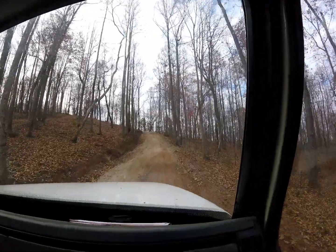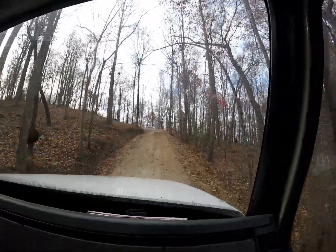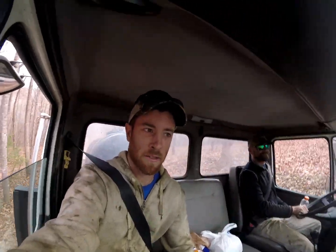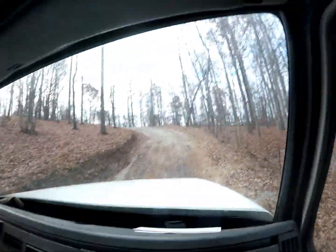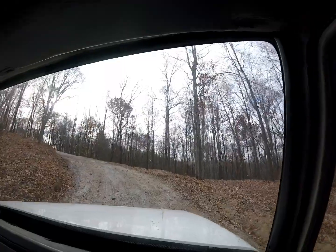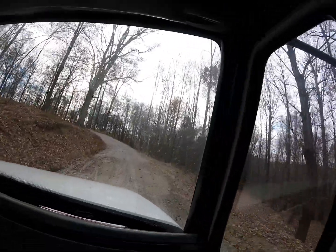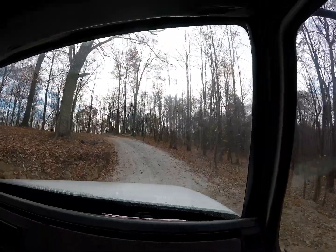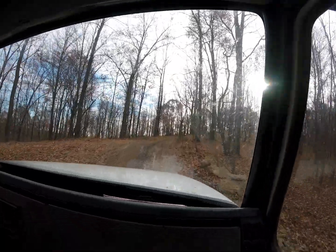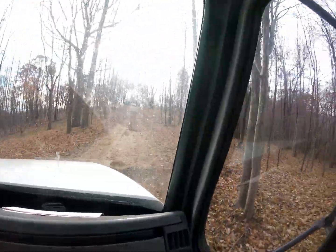There goes some deer — wildlife. If you're wondering when we'll get there, hang with us, still haven't got close yet. Welcome to the mountains. You can see the mountains out through there, we're getting there.